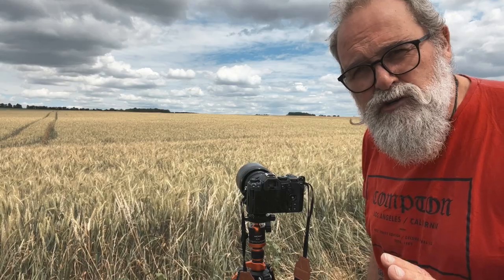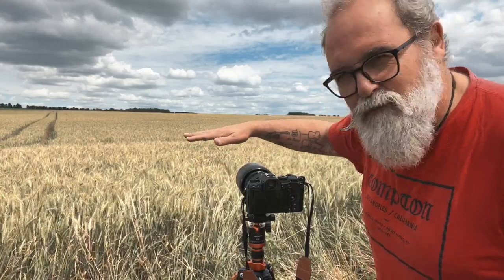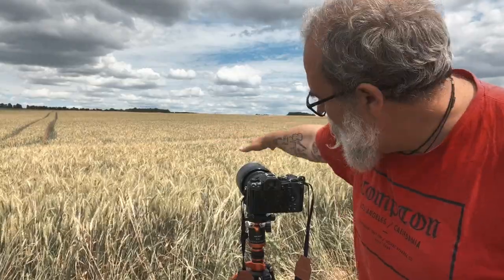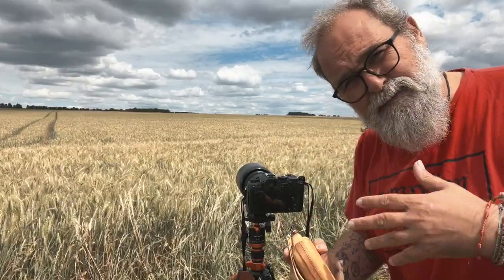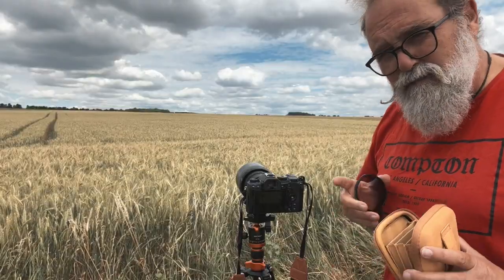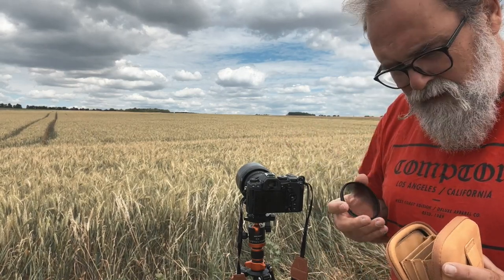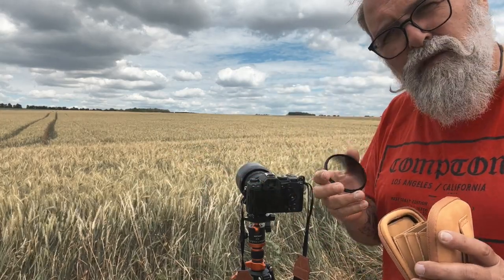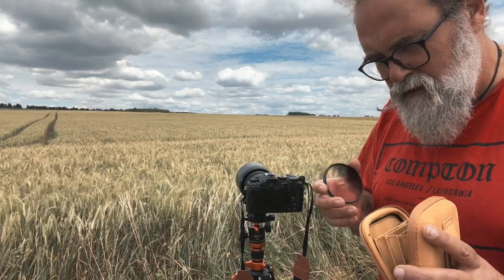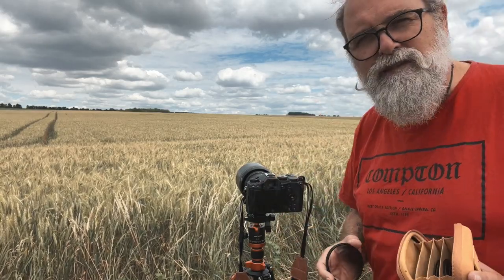When we speak about long exposure we almost always think about silky water, but here I've got a wheat field. There's a bit of wind so I hope the exposure will be long enough to give a silky aspect to the plants. First I placed the polarizer to get more contrasting clouds, then the graduated filter to cut light on the sky, then the ND 3.0 — 10 stops, ND1000 — to get the long exposure.